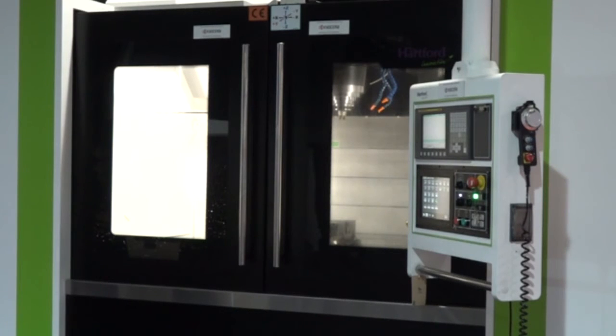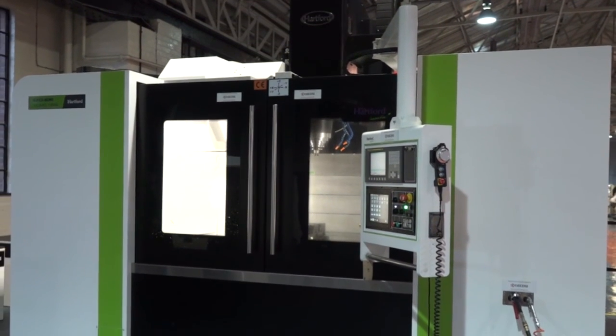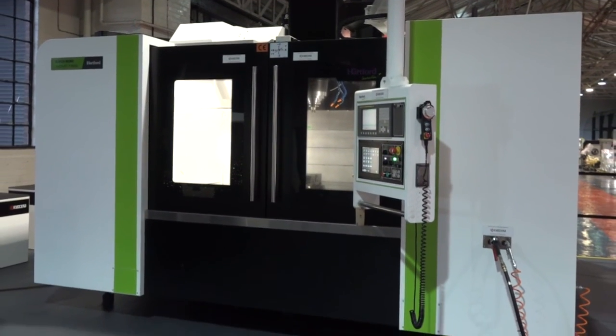And the control — do they come with options on the control too? Yes, you can have Heidenhain, or Hartford are bringing their own control out called Hartroll Plus. We'll be having a small 40-taper machine coming in mid-January, which we're going to rig up for demonstration and possibly hold a few open days. And you mentioned best value for money — you're obviously shifting a few then? Yeah, we're doing quite well with them.